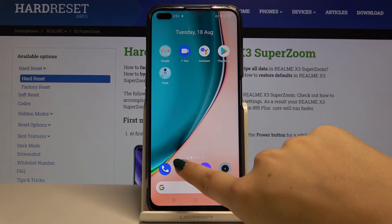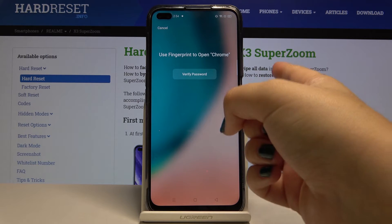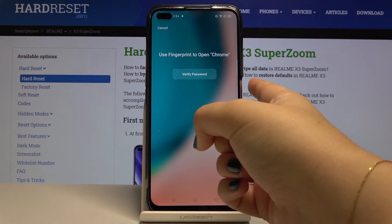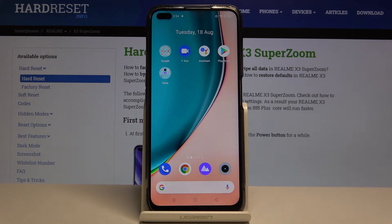Let me check it. Let's open Chrome and as you can see we have to use our fingerprint to open it. Put your finger on the power button and here we are — we can normally open Chrome.